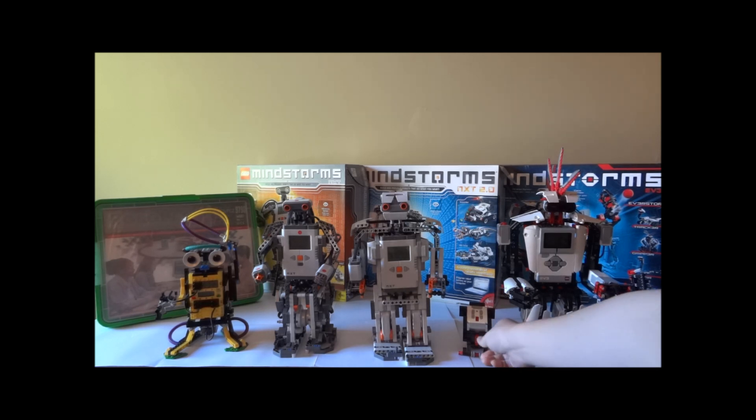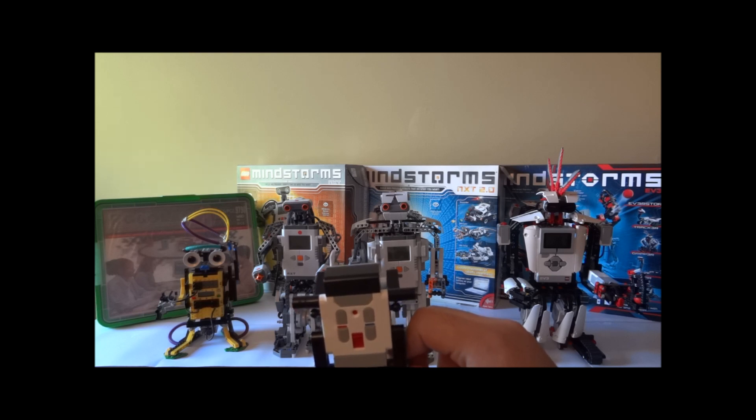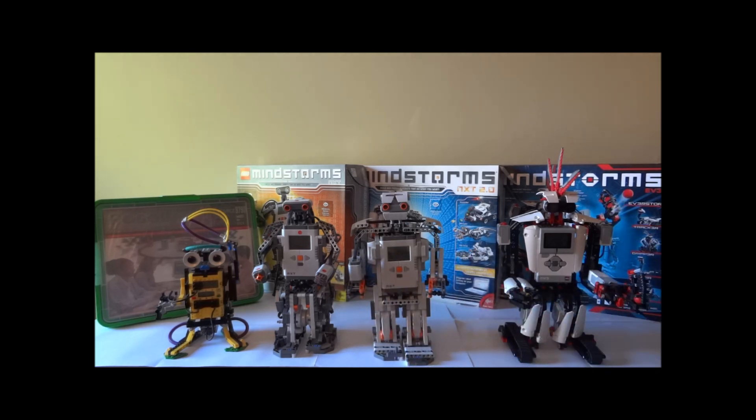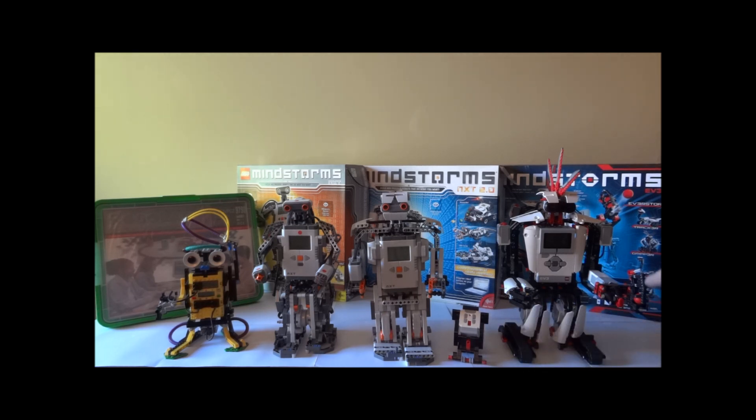Another addition to the EV3 is this infrared beacon. You can use it as an IR remote to control the robot, or as an IR beacon that sends out an IR signal for the IR sensor to pick up. This leads to a new IR sensor function: the IR sensor not only detects proximity, it also picks up the IR signal from the IR beacon and gives the intelligent brick its bearing and proximity. So in this case, the EverStorm can detect where the IR beacon is and shoot foam balls from the blaster toward the beacon.